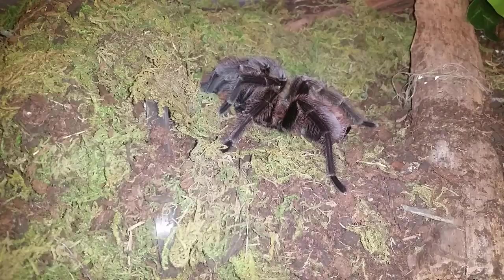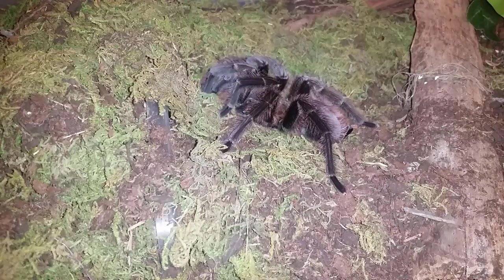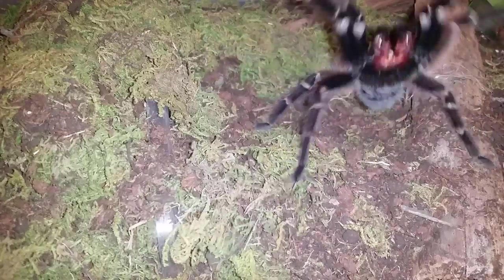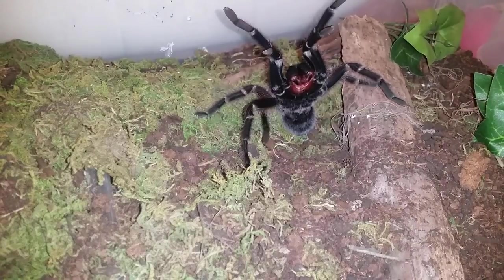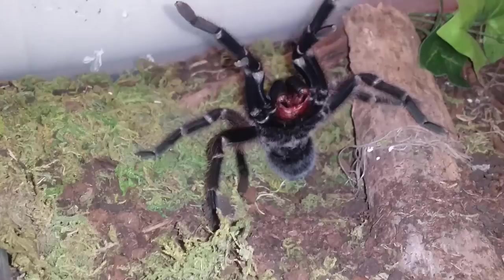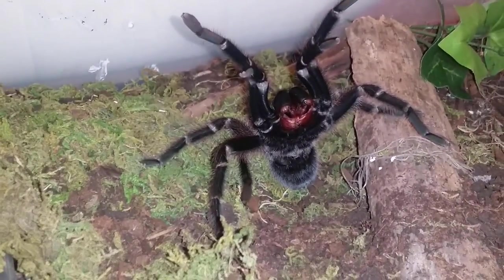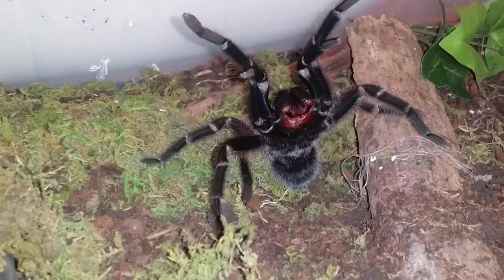This is Phormictopus cancerides, Haitian brown bird eater number three. I dropped a big roach behind her and it ran. This is what I mean about these guys — I was nowhere near her, I was just picking the roach up from the other side of the enclosure, and that's what you get right there. So I'm going to leave that one roach in there.